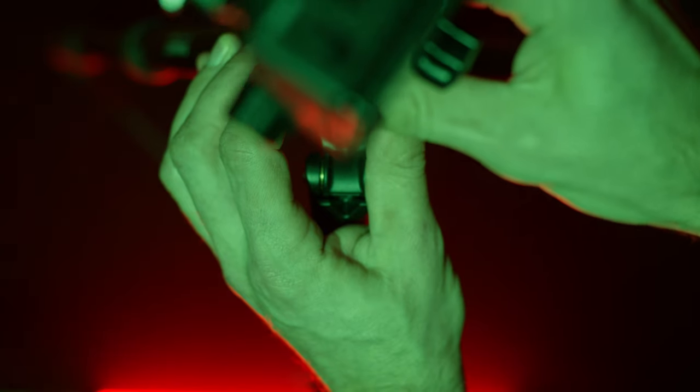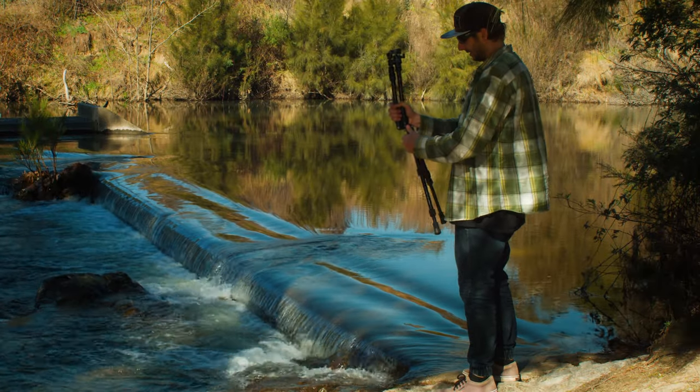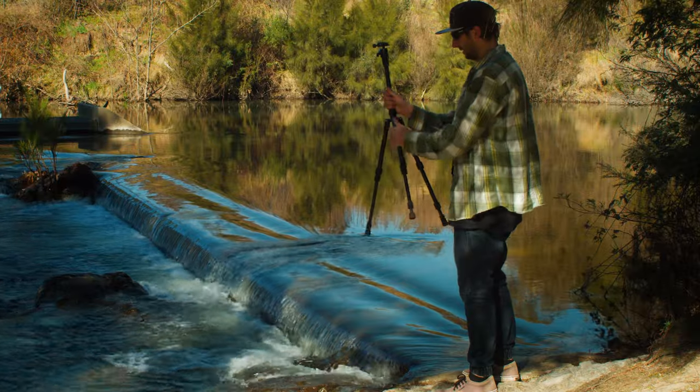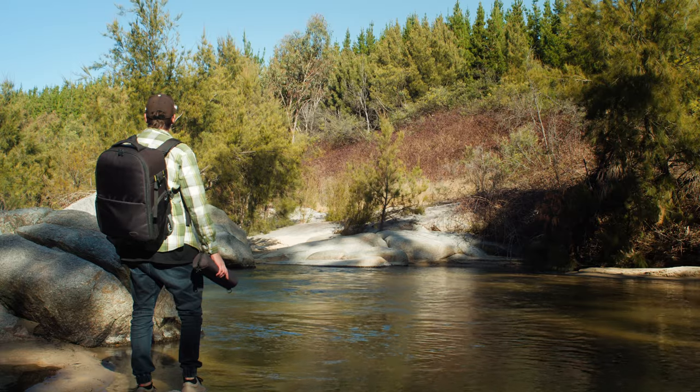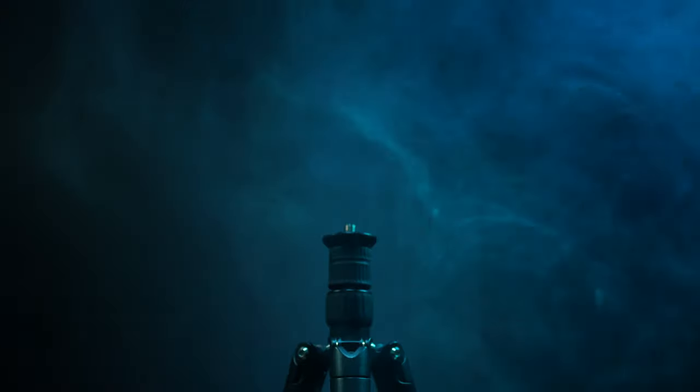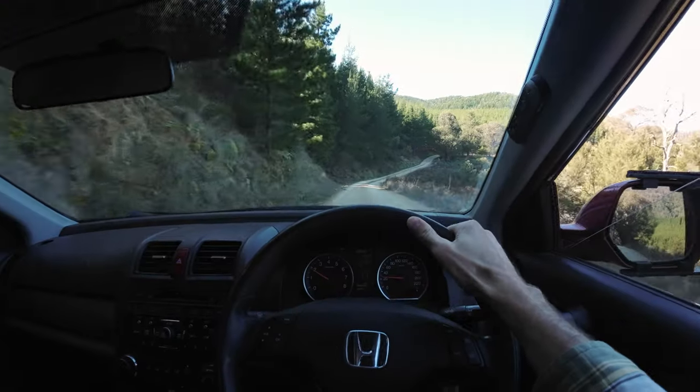It has plenty of height adjustment for both high and low angle shots. It's compact and quick to set up, which means more time for filming and doing what I love. The solid all-metal construction can easily handle a long journey and a long day of filming.